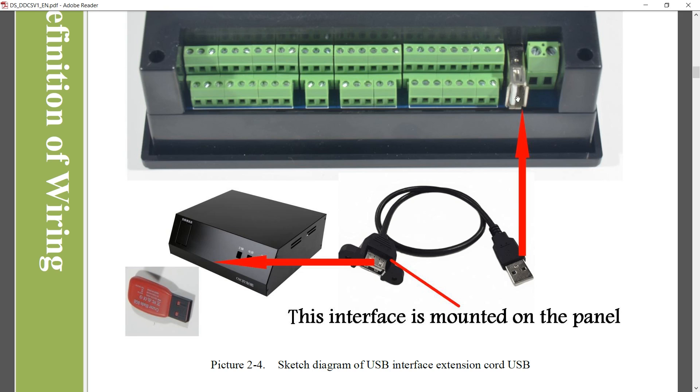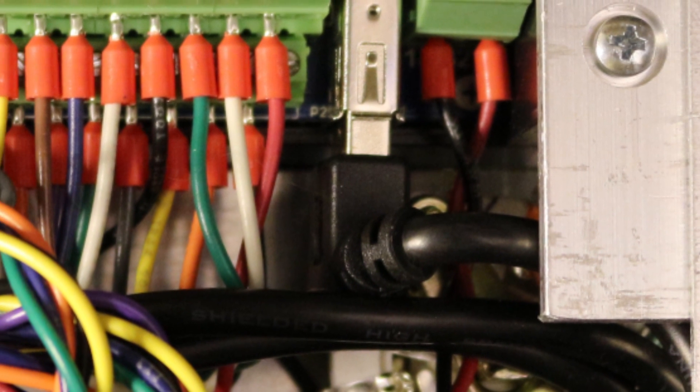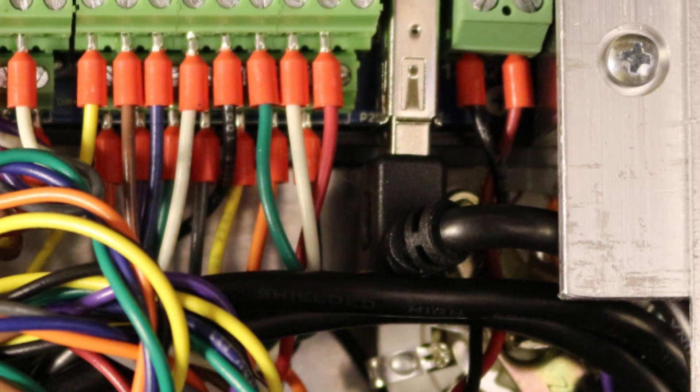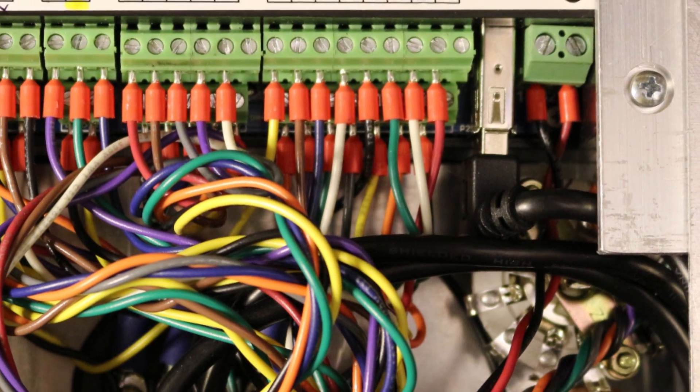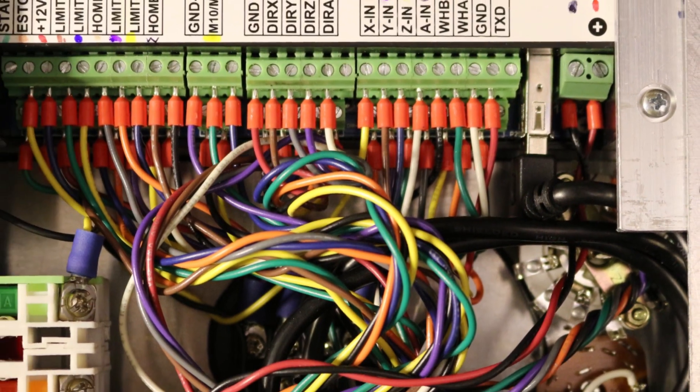The USB connection is just for the thumb drive that supplies the G-code programs. The panel comes with a little extension cable so you can mount it on the front of the panel. I actually used a similar but different extension cable — they're widely available on Amazon. The one I used has a right angle connector on one side because it fit better; I didn't have a lot of room inside my control box so I needed the right angle to route the cable appropriately.